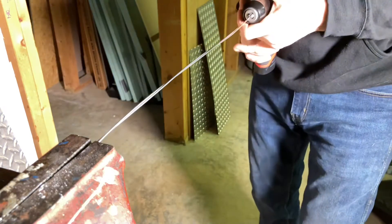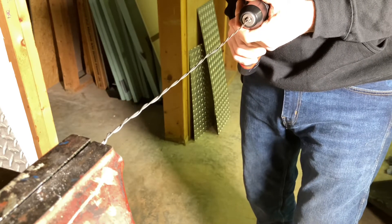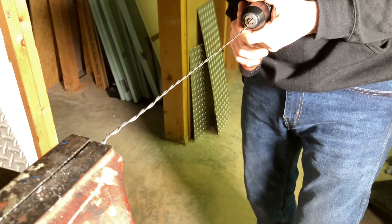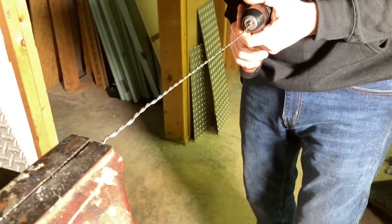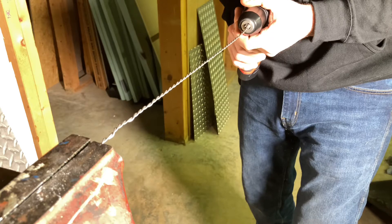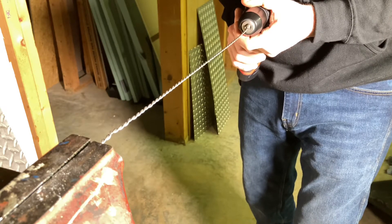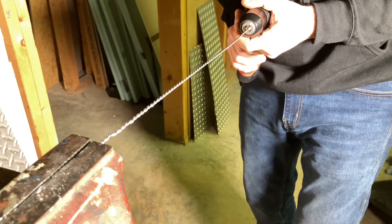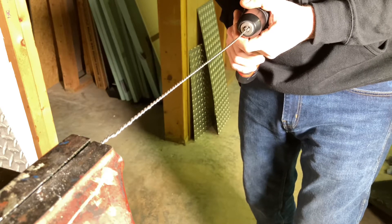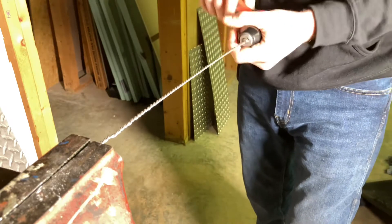Twist it up so you get a nice even twist. Don't go so extreme that it starts to bind up — just until it starts to pull you in. Right about there it starts to bind, then release.